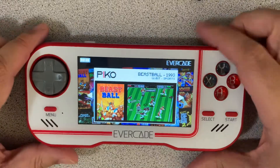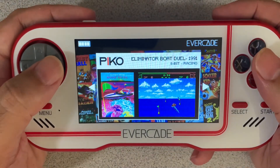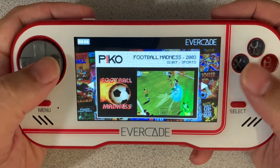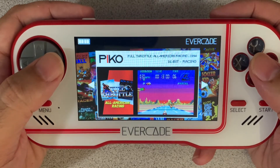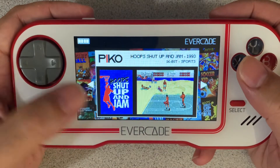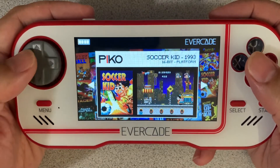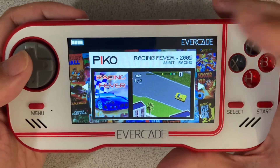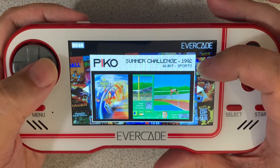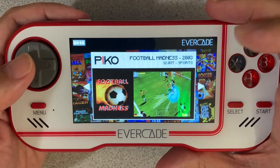So let's go ahead and pull up the menu here and we can take a look at it. There's Beast Ball, Eliminator Boat Duel. I really like the menu system — it gives you a screenshot of the game, lets you look at some other stuff, the cover art's there. It's just a nice, clean, simple menu. And it'll tell you which ones are the 32-bit games. Now this comes with two 32-bit games: Racing Fever is one of them, and the second one is Football Madness.